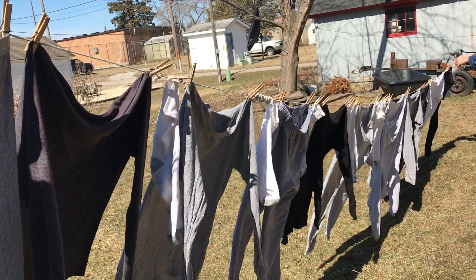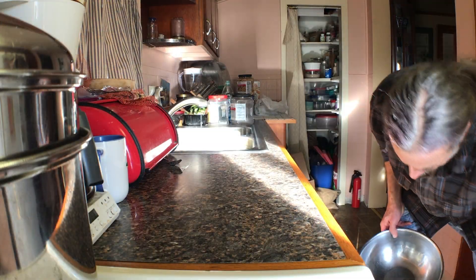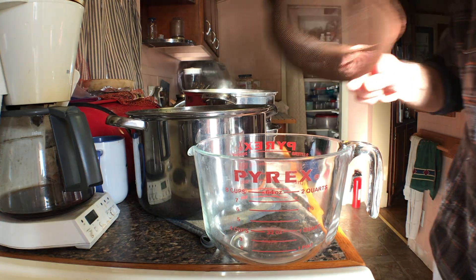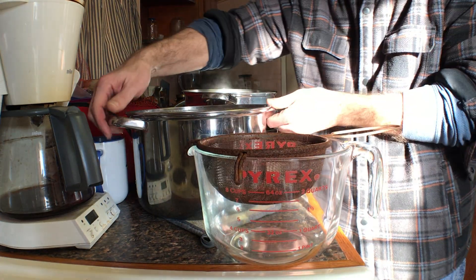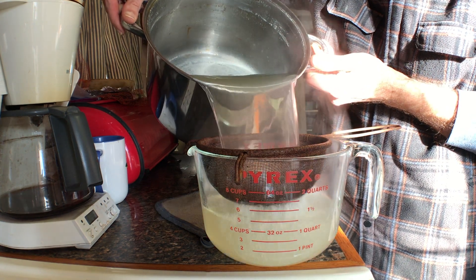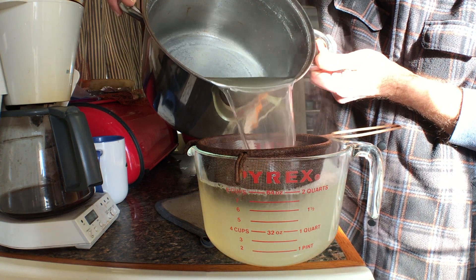It's March and still brisk, so I'm making chicken and lime soup today. I've already boiled my organic free-range chicken and I'm going to collect the broth to put aside for later. I also have some frozen broth from February that I'm going to add later.